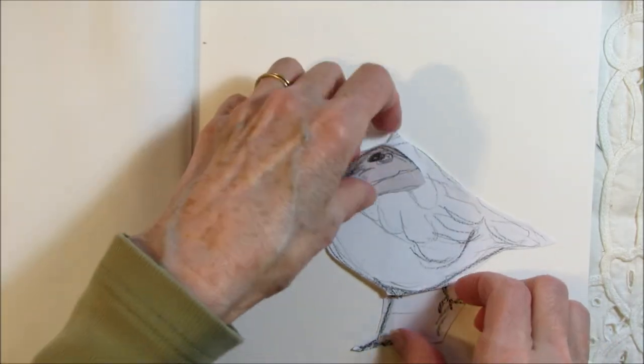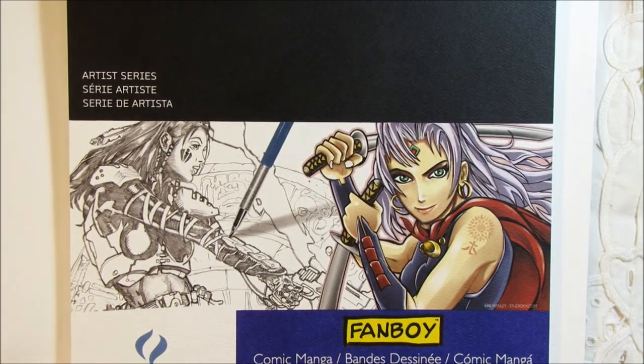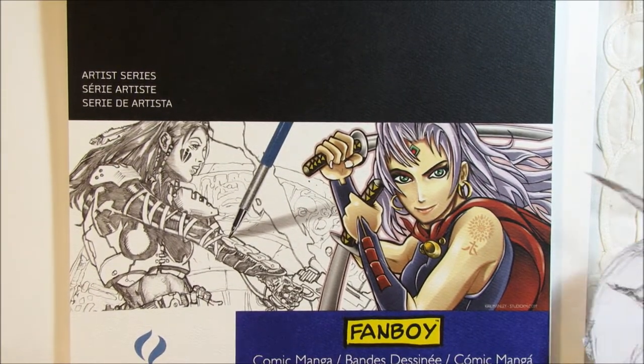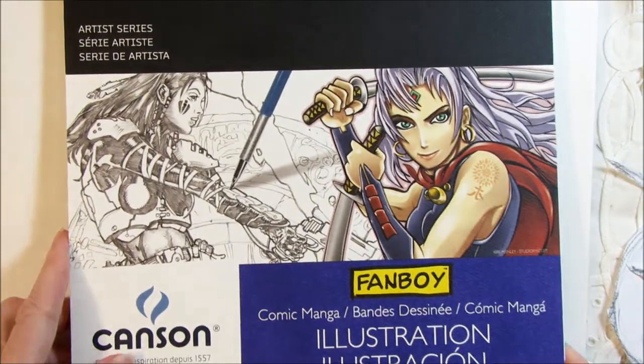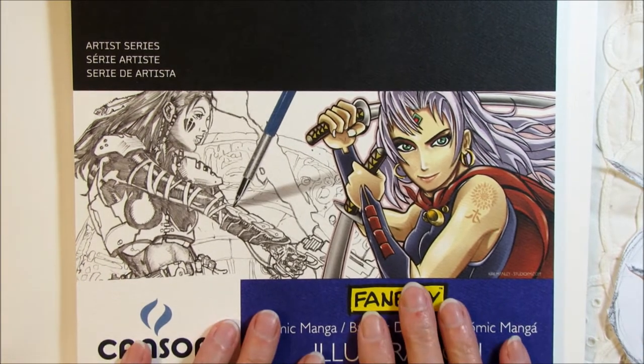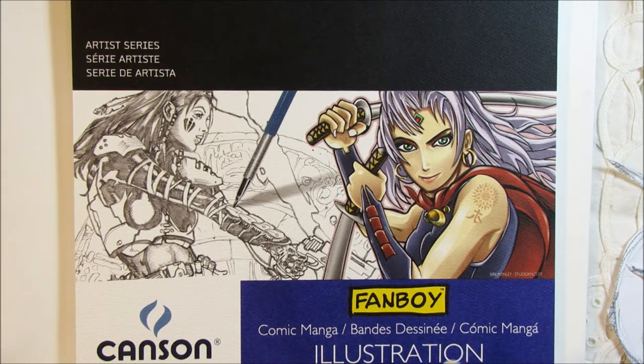Next I took my little sketch and transferred it onto a piece of illustration paper — smooth Bristol, very heavy at 150 pounds and very smooth. Marker does not go through it. I wanted something strong enough to construct the tab and the mechanism behind the page, so I figured this would be very sturdy. I also decided to do the bird itself in marker, and this paper is really good for marker — it doesn't bleed through, it doesn't feather.